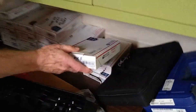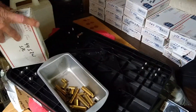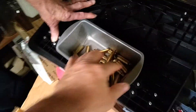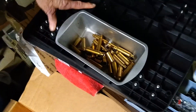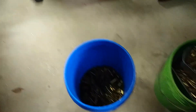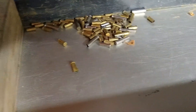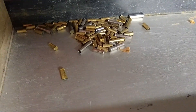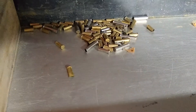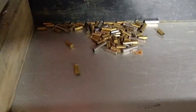We also have a British .303, .270 Win, and .455 Mark II, and 6.5x55 rifle rounds — that's a pretty good random sample. And these are some .22 LRs and .22 mags — go ahead and throw those in the bucket too.